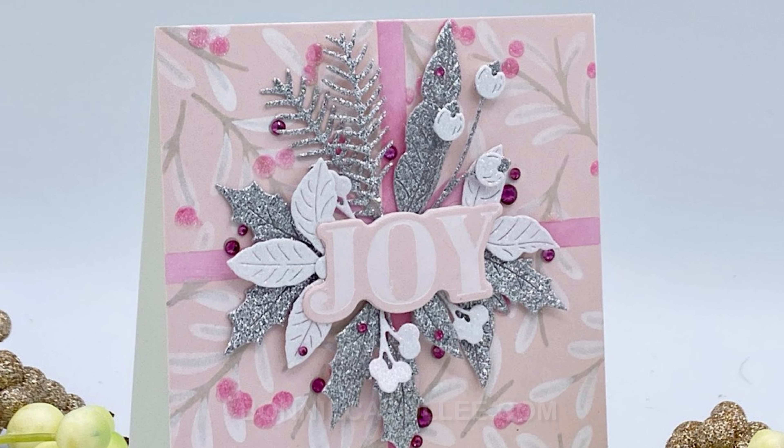Initially I was planning on finishing up this arrangement with the poinsettia in the middle, but I changed that up completely. Instead I decided to put the sentiment in the center. This is one of the sentiments included in the glimmer of the month. It has been hot foiled with white opaque foil on pink cardstock, cut with the coordinating die. I've cut that poinsettia in half and I'm placing it on the back side of the sentiment on either side.